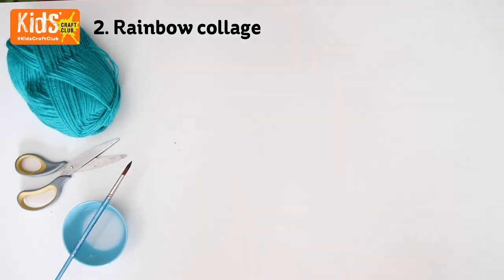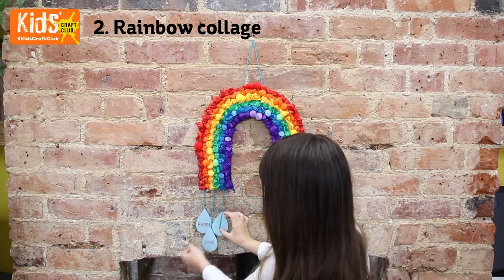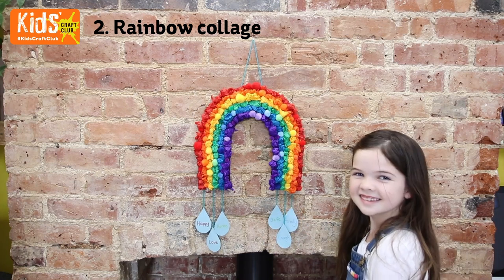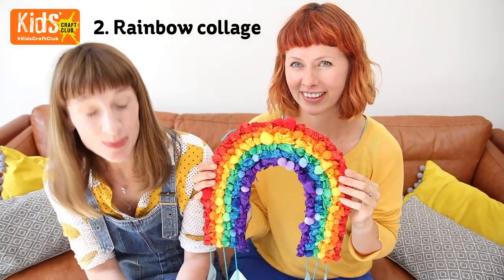Glue a loop of wool to the top of the rainbow so that you can hang it up. So there we have it — a really beautiful tissue paper rainbow.